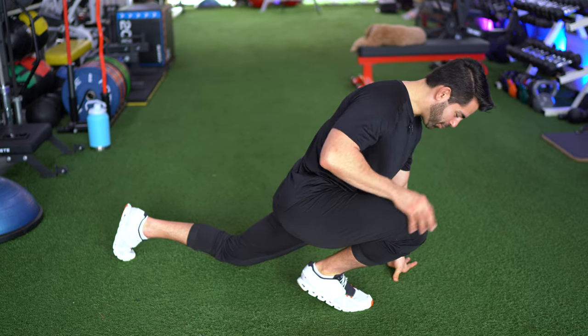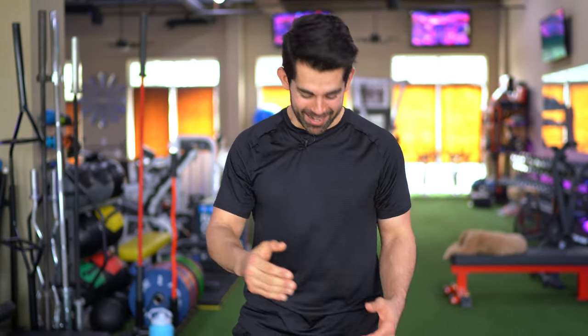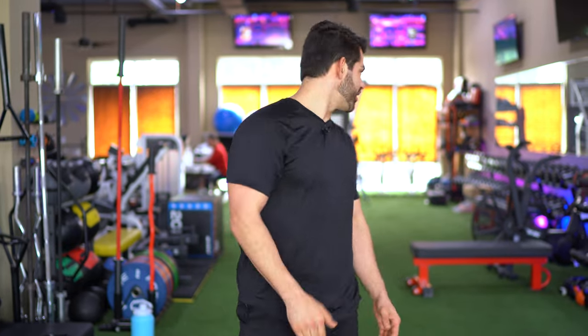I started doing this ATG split squat — this exact move on my toe — and boom, knee popped again. All of 2023 felt really good. Now we're here in 2024, and I'm getting surgery in two days — Friday. I'm going to be documenting my journey, but this is a decision I made because I want to be 110%.